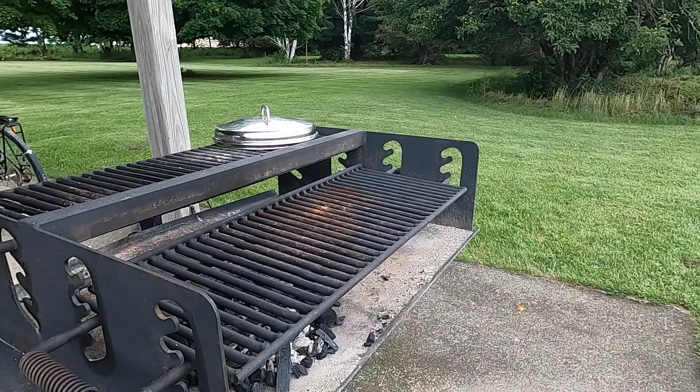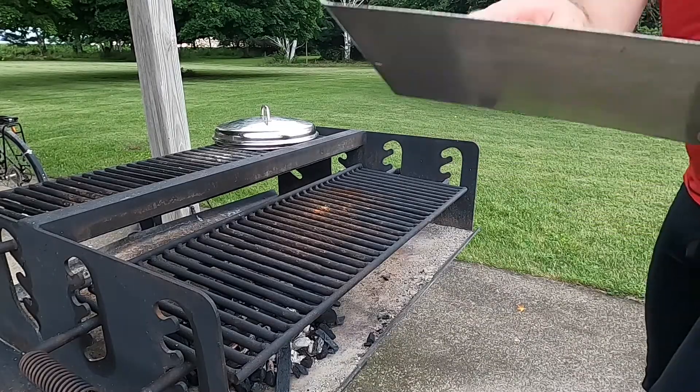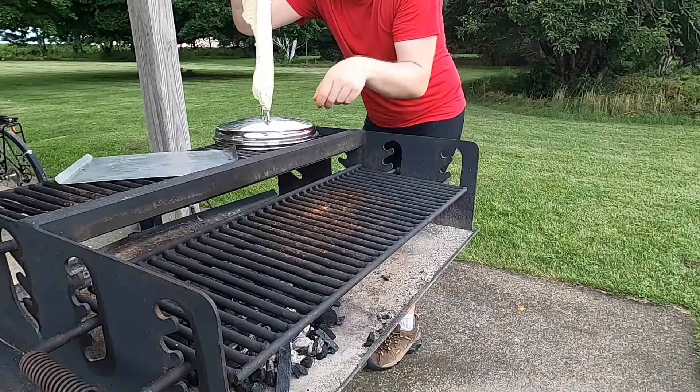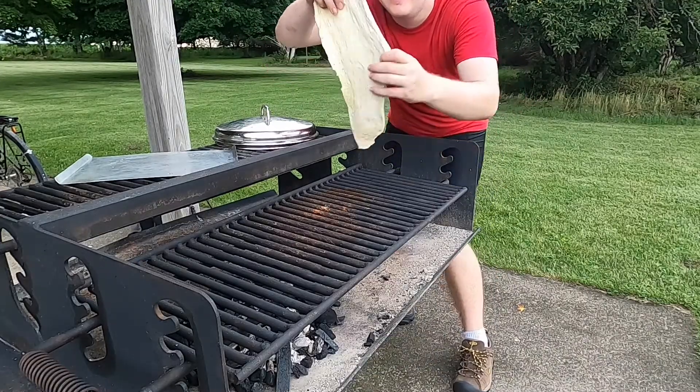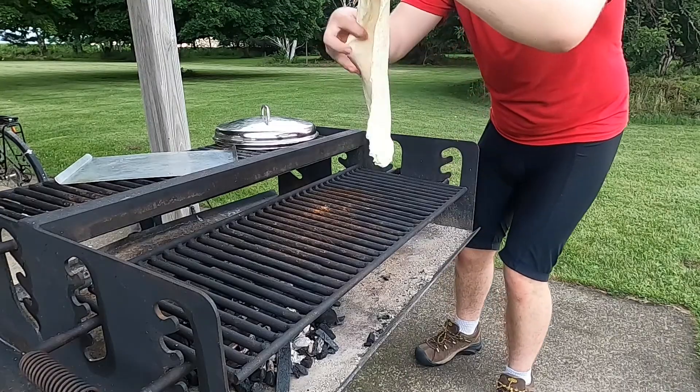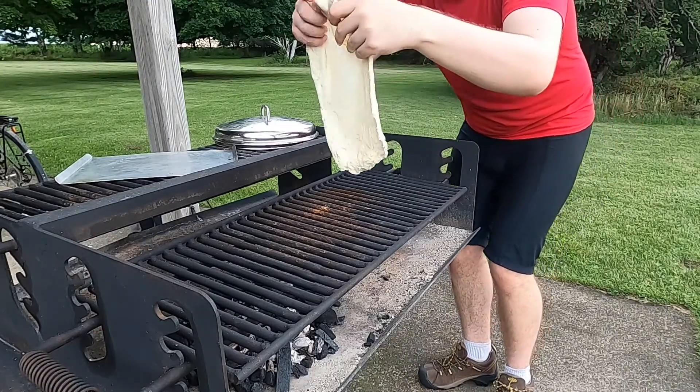Okay, here we go. We're gonna start with the dough. Looks like a wet dough here — I'm gonna try and get it stretched out, sort of like a pizza. Just gonna stretch it, get it nice and thin.